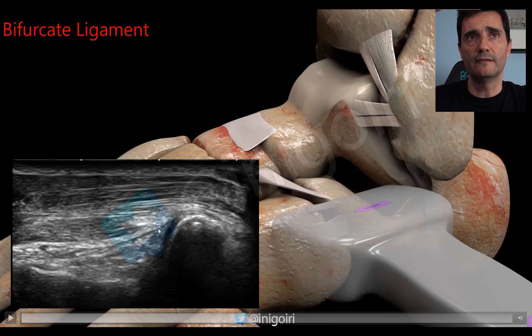If the bifurcate ligament is injured, you will see a thicker, hyperechoic ligament that is easier to see. Always check the integrity of the cortical of the calcaneus and the cuboid bone, because very often there will be edema in the ligament but also an avulsion of the bone itself — this is very common. Always take a look at the cortical of the calcaneus and the cuboid bone.